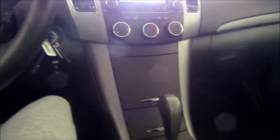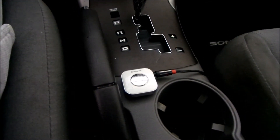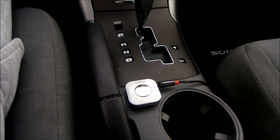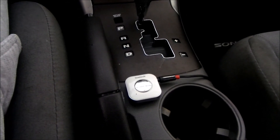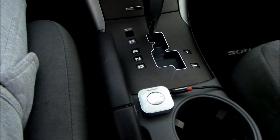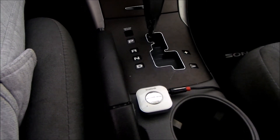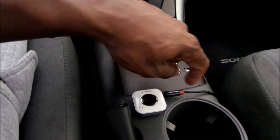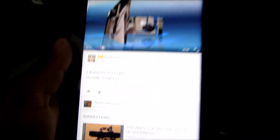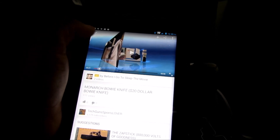I'm out here in the garage in my car. I want to demonstrate how the Inatec Mini Bluetooth Receiver actually works. I'm using it in a vehicle, but you don't have to — you can use it in your house or wherever. You want to pair the receiver to whatever device you're using. In this case I'm using a Verizon tablet and also my LG G3. You're going to take your auxiliary cable and hook it from your Bluetooth receiver to the auxiliary port in your vehicle, usually found in the console. I have one of my videos — the Monarch Bowie knife — and I'm going to hit play so you can hear the output playing through my vehicle speakers.